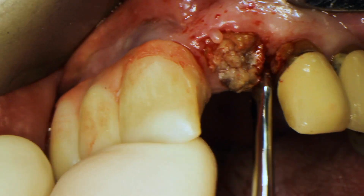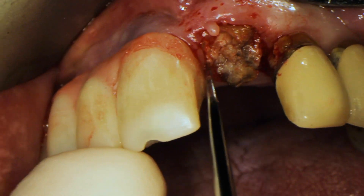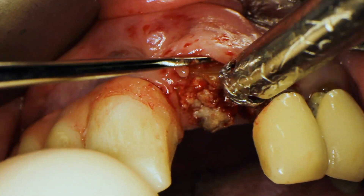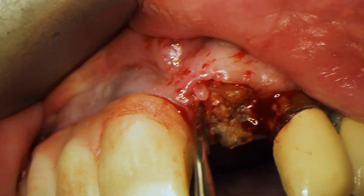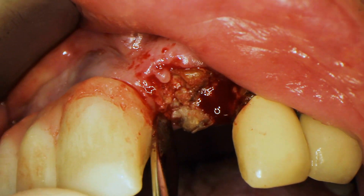I'm using a periosteal elevator to go around this little root tip that remains, just to loosen the soft tissue. I'm also applying a little bit of pressure to try to dislodge this root tip. It's looking pretty loose.